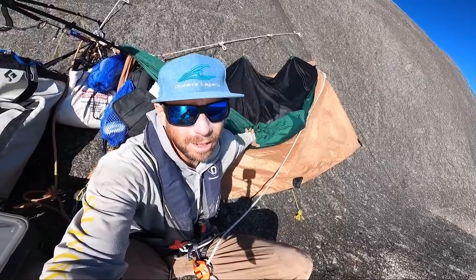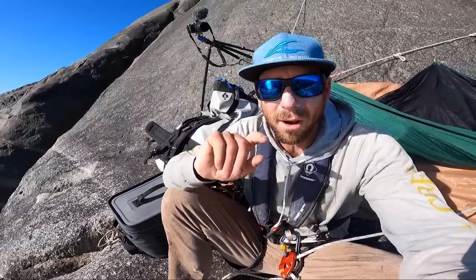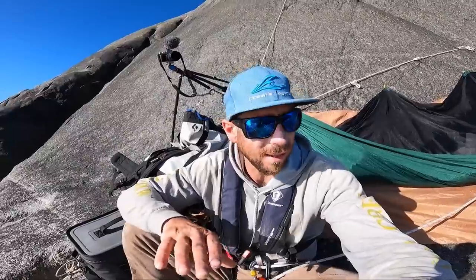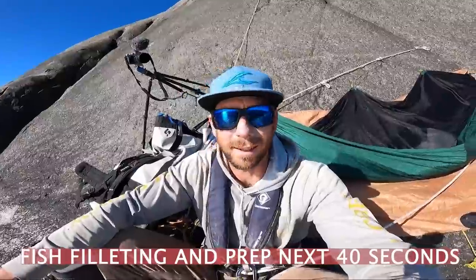We've got some snapper and some other fish in the bag. I'm going to fillet the snapper now. I'll probably just leave the other fish whole and fillet them at an easier spot because everything is tricky down here. Anything that's not too big I'll haul out and fillet back at home or down the beach — somewhere easier than here.